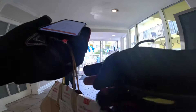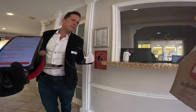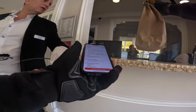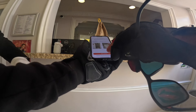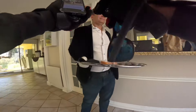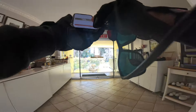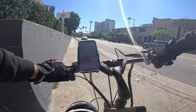No apartment or room number listed, so I asked if I could leave it at the front. The customer is Jesus D. — left the order at the desk and sent him a picture. That was pretty easy. Back to Chick-fil-A I guess — it's about 10:30, we'll get at least one more order.